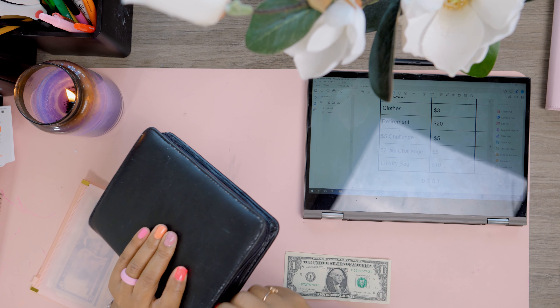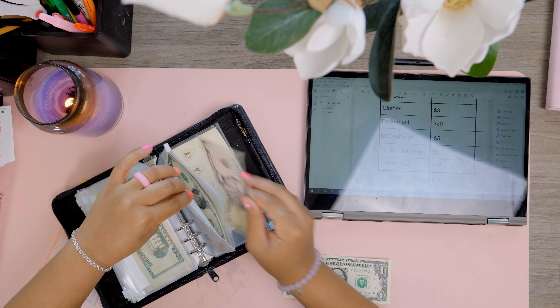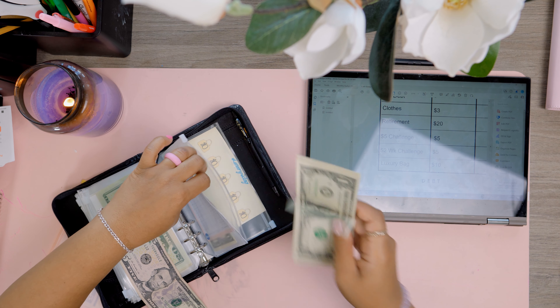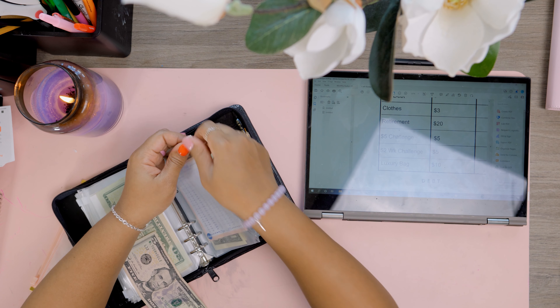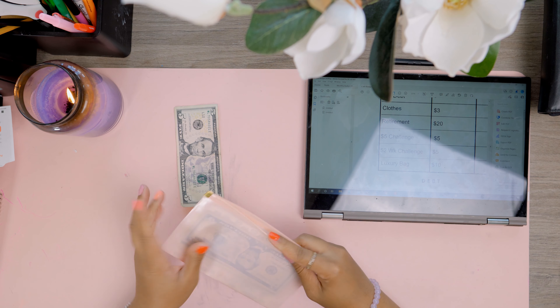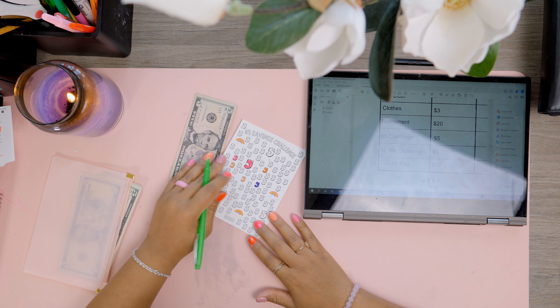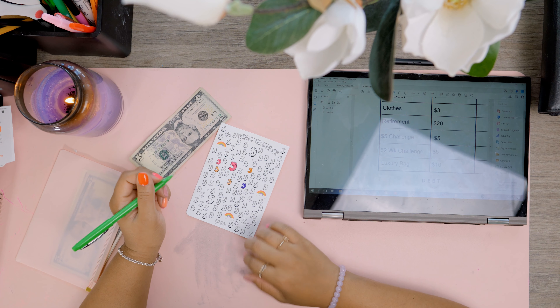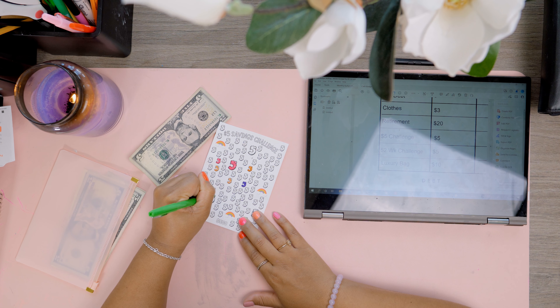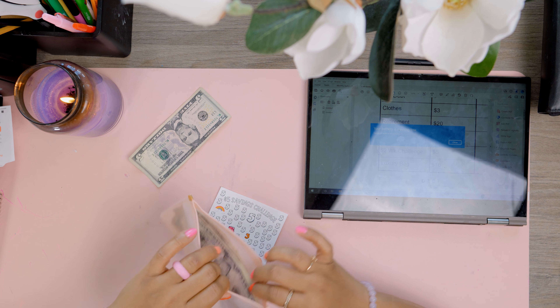I have another $5 here that I'm going to add into my $5 savings challenge. I'm swapping out the bills just to be tidy. The $5 savings challenge goal is $500 — I need to get better at this and try not to spend so much money, which is hard with kids! But $5 is better than nothing.